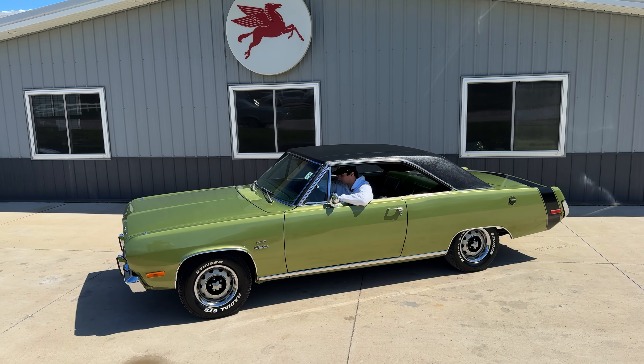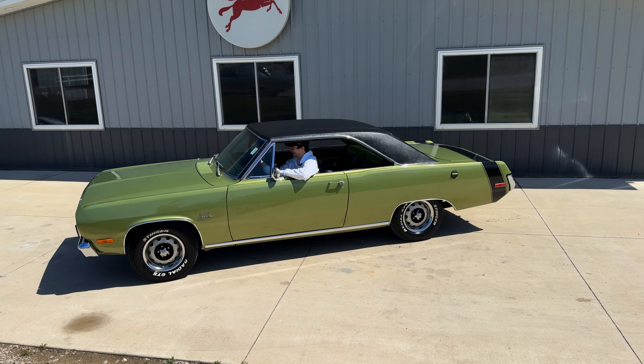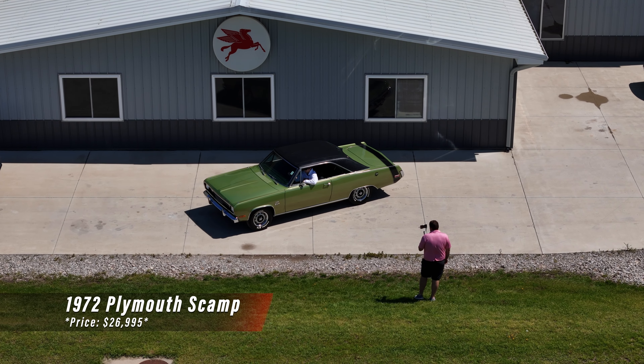Welcome back to another walk around and test drive at Coyote Classics. I'm Dalton. My father Chad's not here today so we got the next best thing — my little brother Brady's gonna be helping us out as we check out this 1972 Plymouth Scamp.